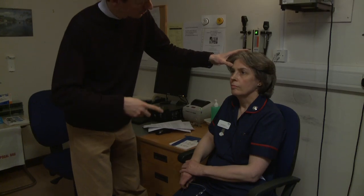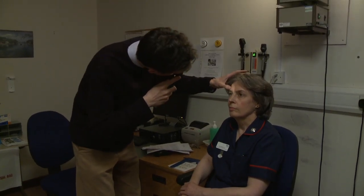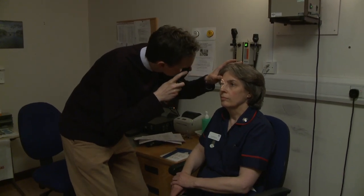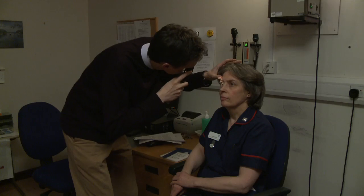With a plus 8 dioptre lens at 12cm, the anterior part of the eye should be in focus. Look for any shadows against the red reflex in the pupil which could represent, for example, either corneal foreign bodies or cataract.